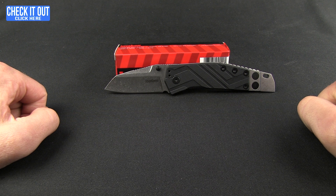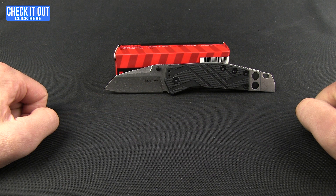So there you are — the Barge. We're not talking about a ship, we're talking about the knife from Kershaw, available now at Blade HQ. You can grab one of these and have a great utility knife at a great price. Check it out, and as always, thanks for watching — have a good one.